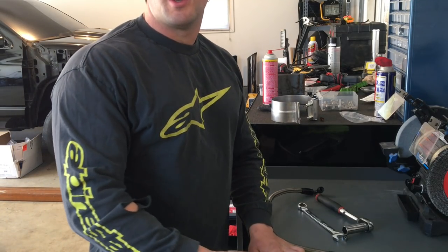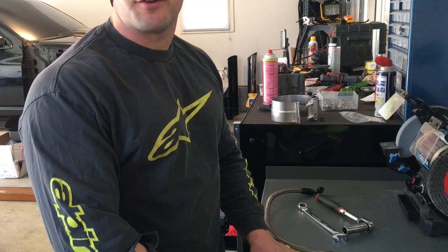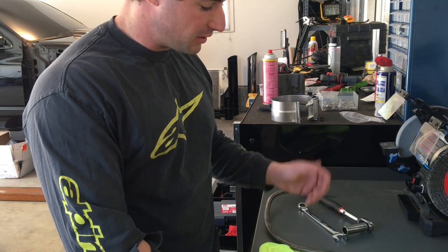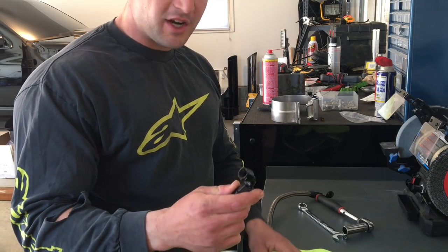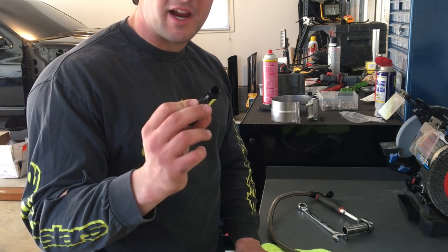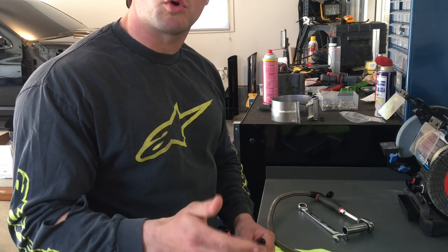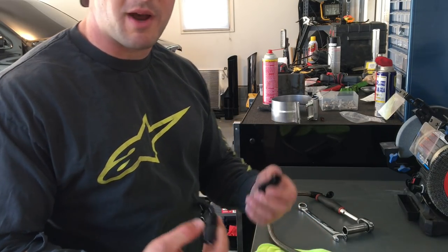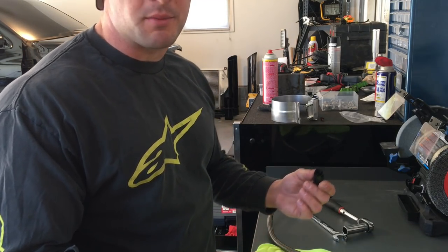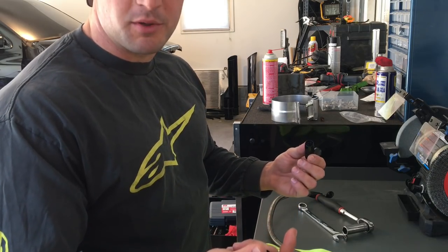Hey, what's going on guys? Greg and Johnny Sendit are down at ACCO, so I'm here working on my truck trying to get the turbo on. First thing I'm going to do — James told us that AN fittings have different inside diameters. These ones are a little bit bigger, so to eliminate any more oiling issues we're just going to change them out.